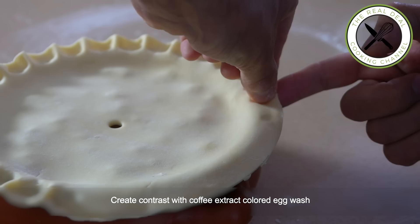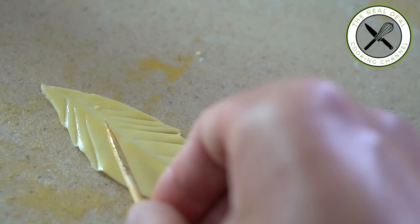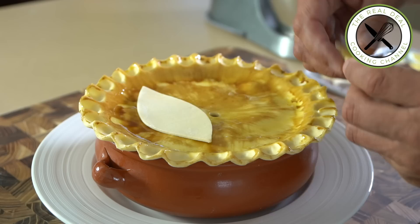I hope, guys, you have enjoyed this exceptional chicken pot pie episode. To get the full recipe, go to brunoskitchen.net.